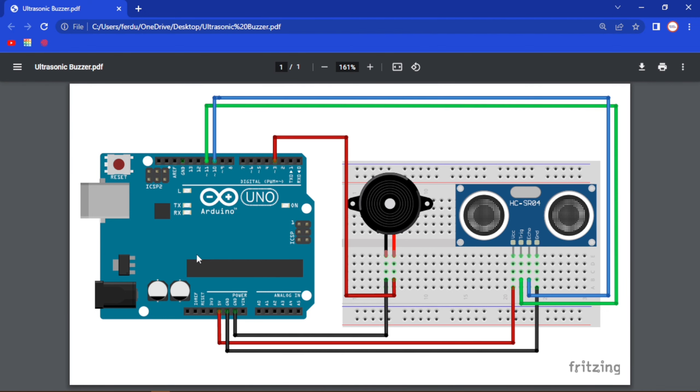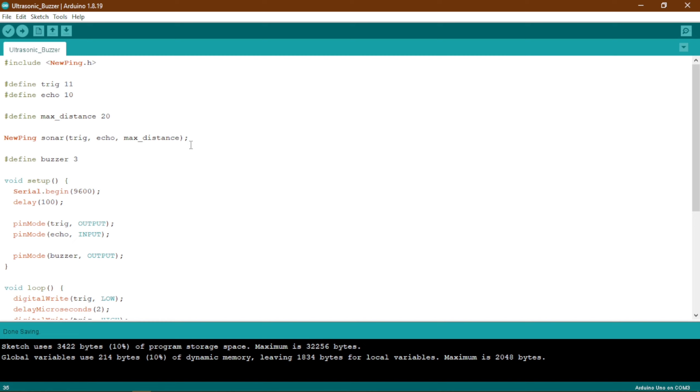Now let us go to our Arduino IDE and see how we can actually program this Arduino.